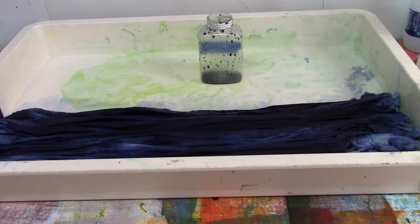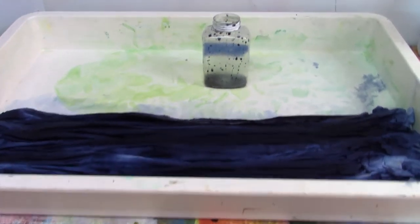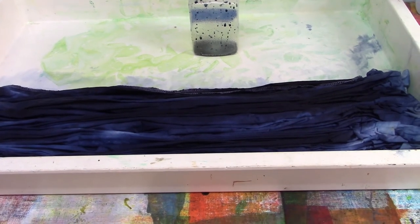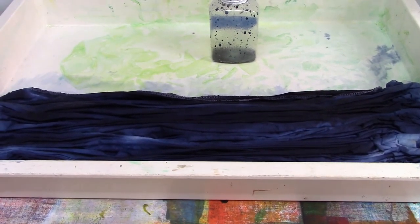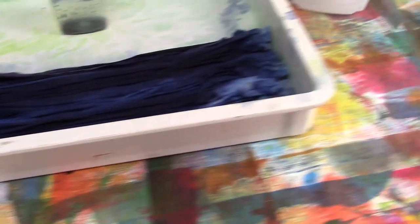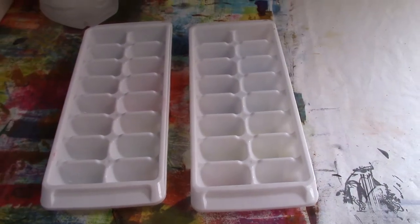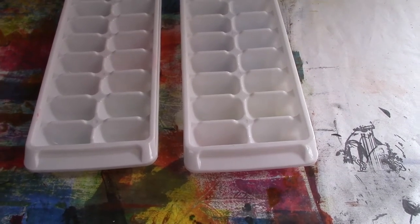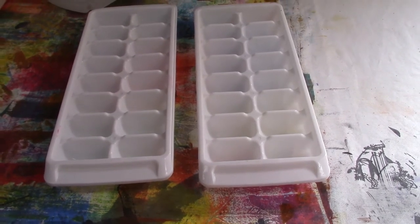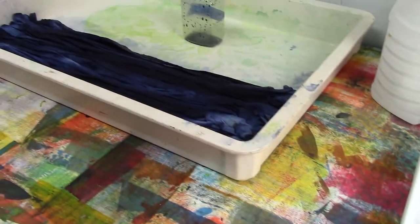Another way I like to conserve in the studio is conserving water. Dyeing fabrics and screen printing uses a lot of water, especially when rinsing fabric. The first rinse should consist of very cold water. Here in Florida, you never get cold water out of the tap. So what I used to do was fill up about 10 ice cube trays, dump them into the water to make it cold, rinse my fabric, and then all those ice cubes would get poured down the sink. I'd have to fill up the trays and do it all over again, and to me, that was quite a bit of water wasted.